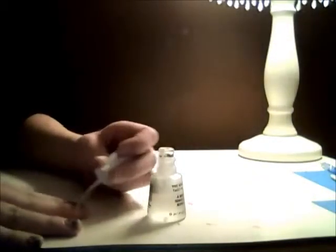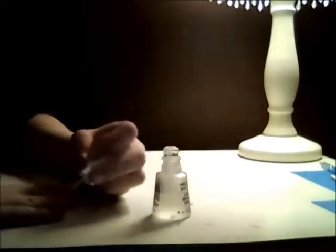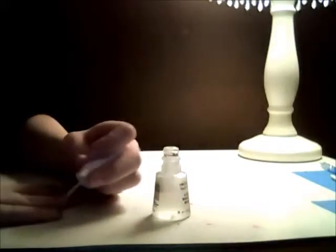Keep doing that on every finger, do a couple coats. And simple, easy, and quick — there you go.